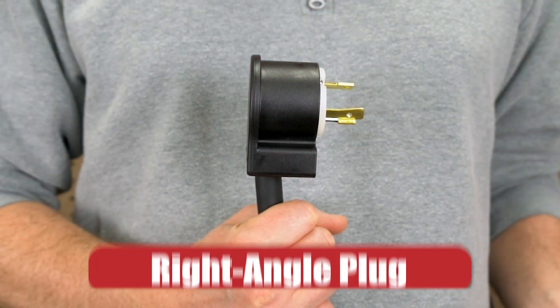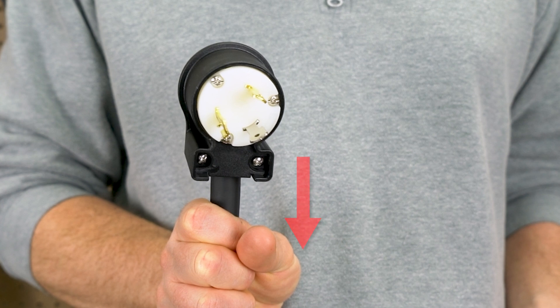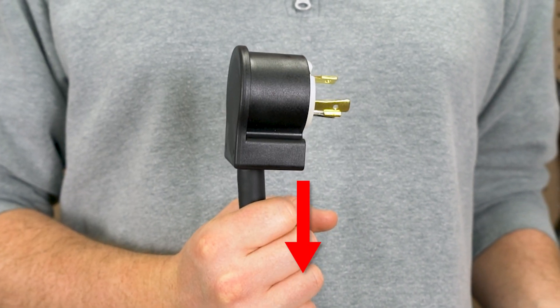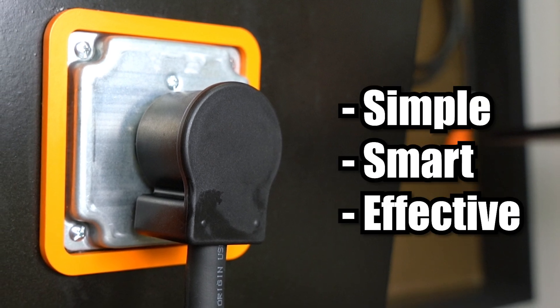First up, we've got our right angle plug. Instead of sticking straight out, this design redirects your cord downward, which helps reduce strain at the plug and keeps everything neat, especially in tight spaces or wall-mounted setups. Simple, smart, and super effective.